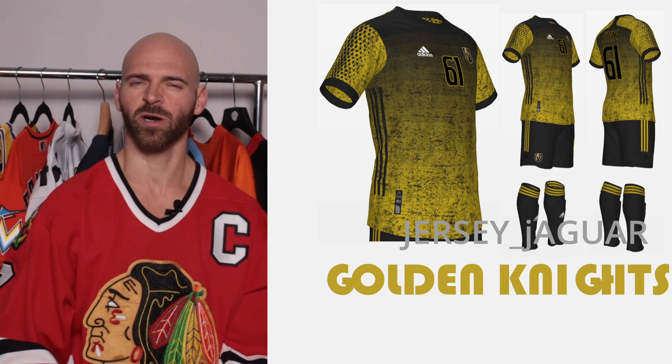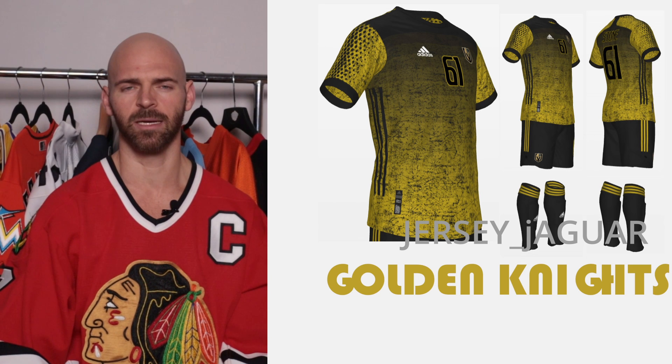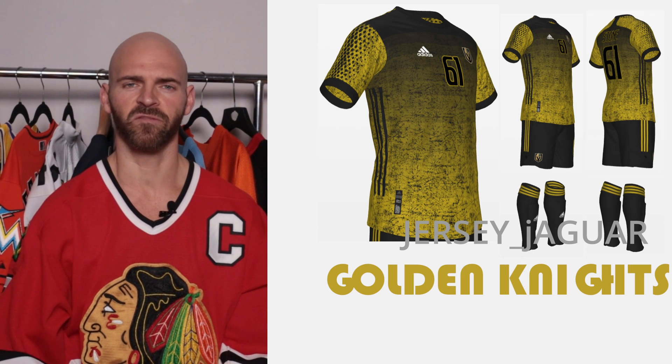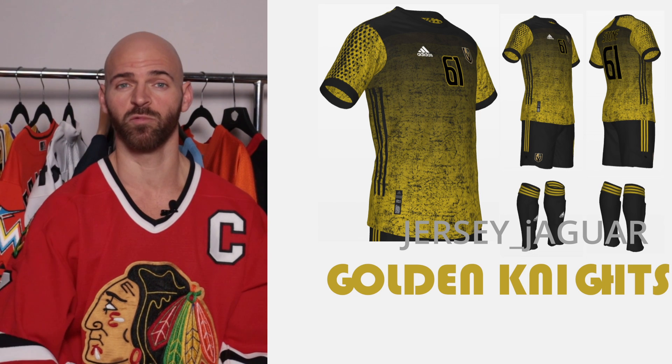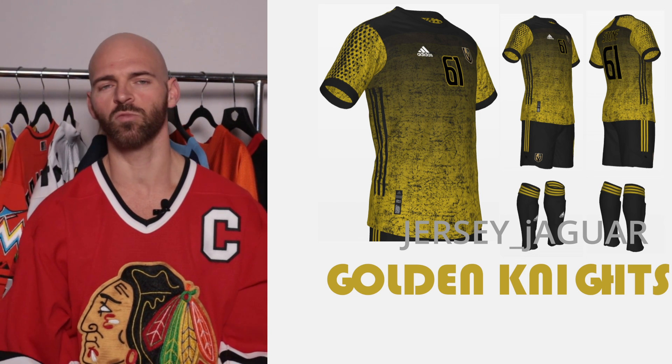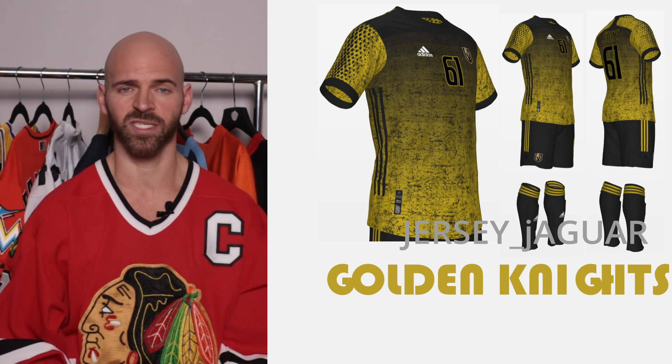The Vegas Golden Knights — for Vegas I wanted to do something really unique. I wanted it to look dark themed, in your face, mean, grungy — kind of like a Mad Max feel to it. It's based off the current home uniforms, which used to be their alternate. For me, this is one of my favorites in the series.